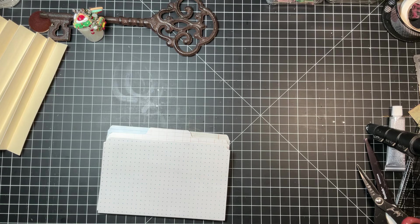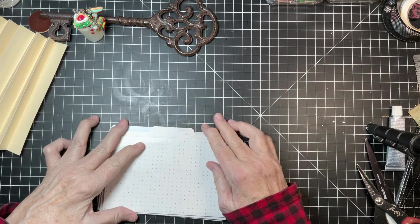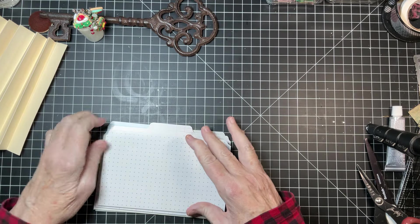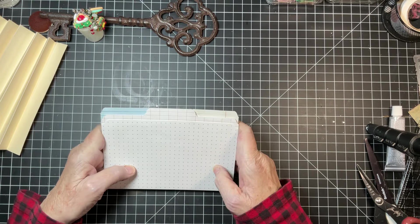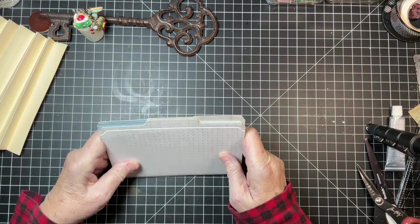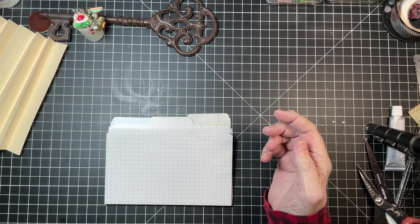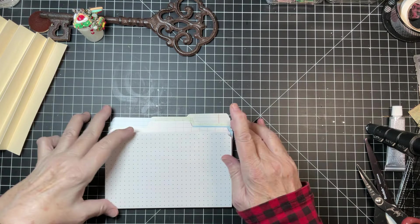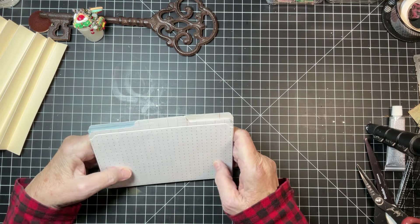Good morning everyone, welcome to a new week. This is challenge week six. I wish I could show you what we're gonna make but I sold it, so it's gone. For all of you that have been so excited about a file folder journal, that's what we're going to start this week, so don't panic if you don't have file folders because I'm going to show you how to create one.